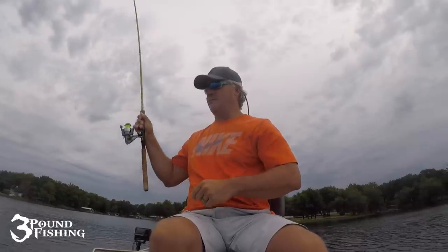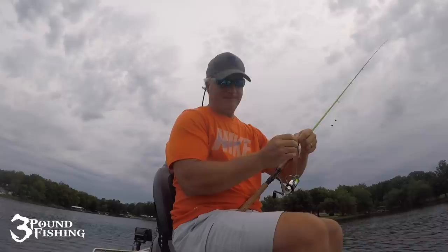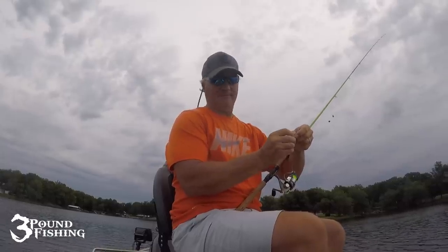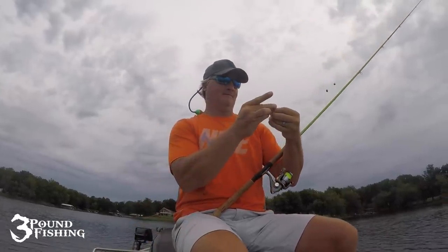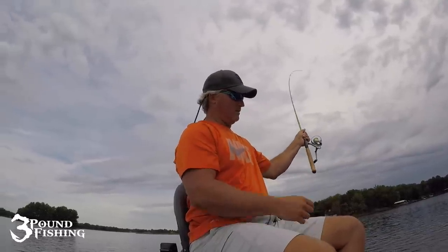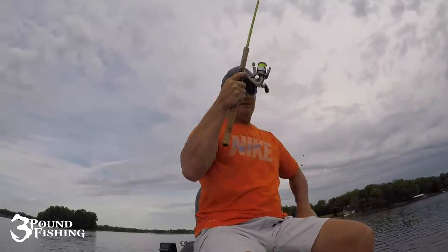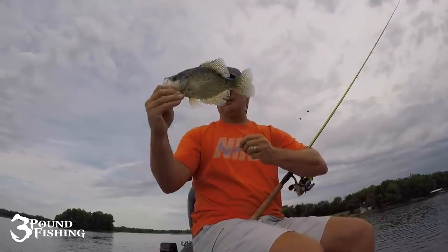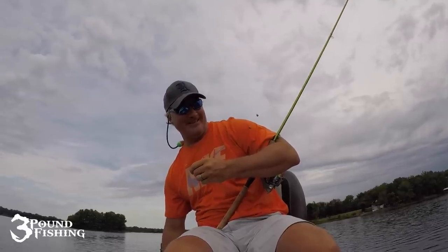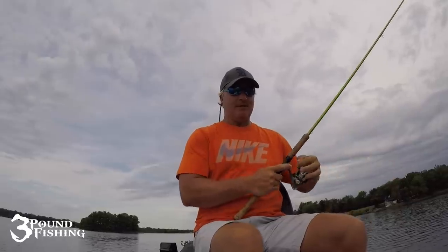There they were — crappie! Too small ones. Tough, tough, tough to come by a good one. That's a good crappie — a decent one, a good eater anyway. Oh my goodness, we scared off this pile. We've got problems for this tournament, I'll tell you.